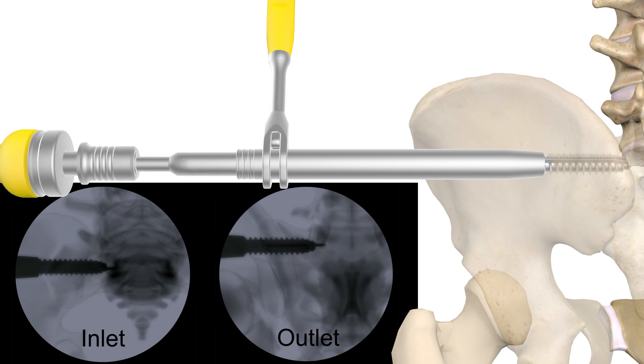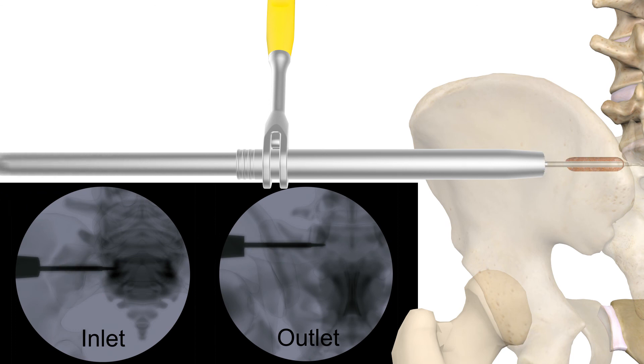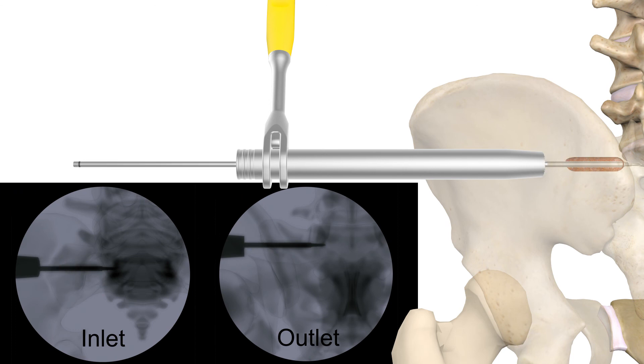Next, the site can be tapped with the respective implant diameter tap. Then, using the decorticator, rotate the RAS 360 degrees around the guide wire inside of the joint for additional joint disruption.